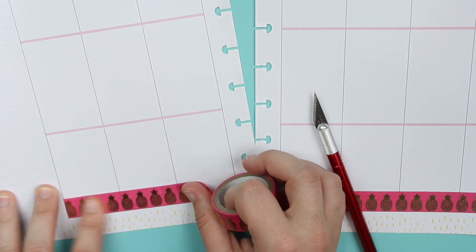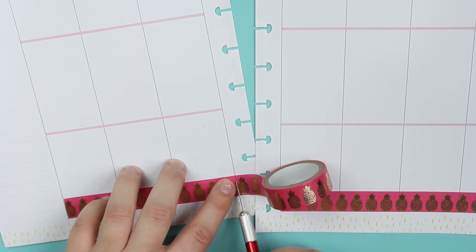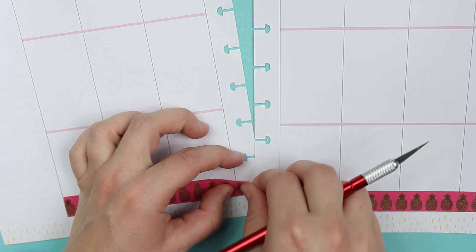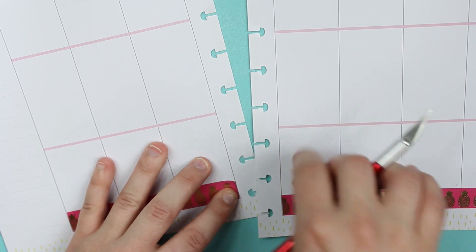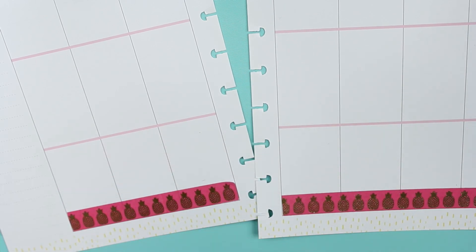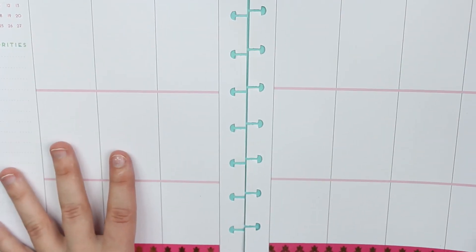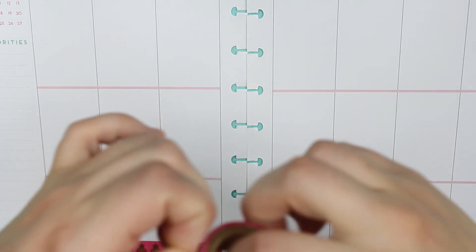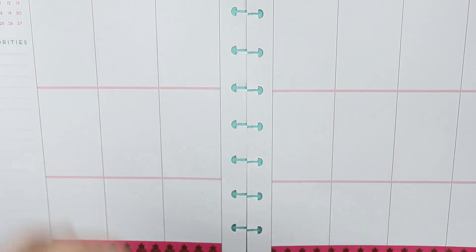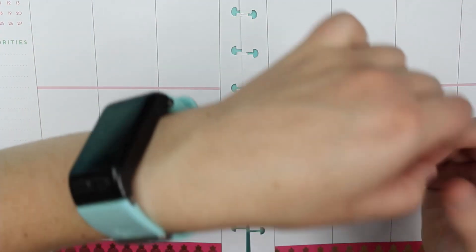I really like this Happy Planner because for every month it's kind of seasonally designed. This one is for June so it has flamingos — very summery. I'm definitely a fan of it, which makes it kind of a bummer that there wasn't anything that appealing to me for the 18-month version.